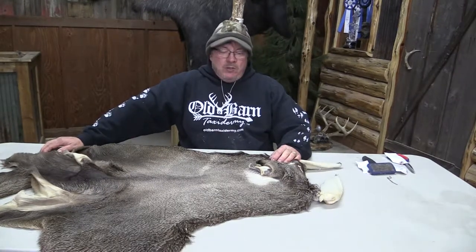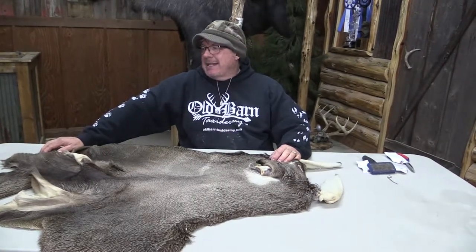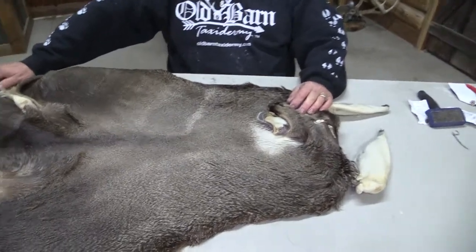This is Sam from Old Barn. We've got a Mule Deer Cape here. It's OBT 979. It's seven and a half by 21.